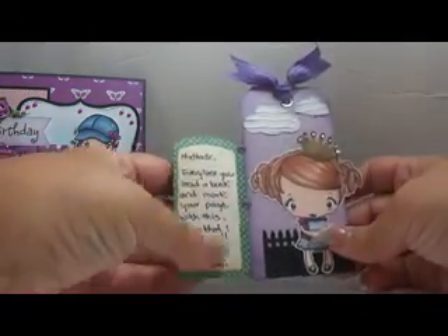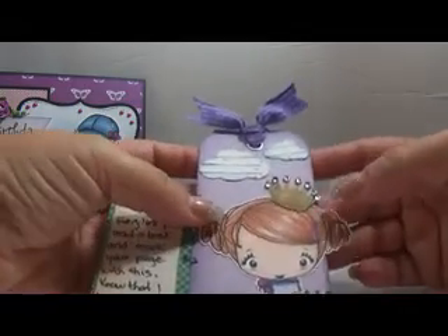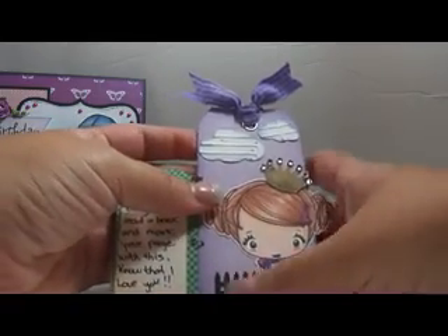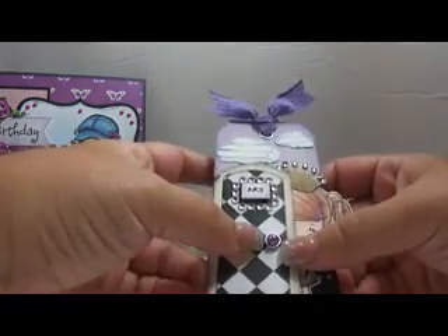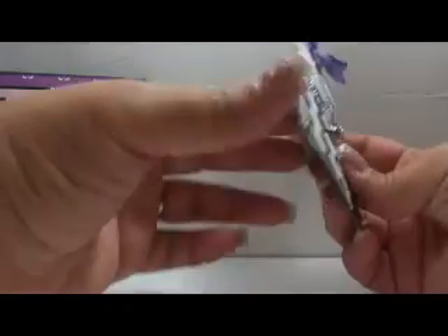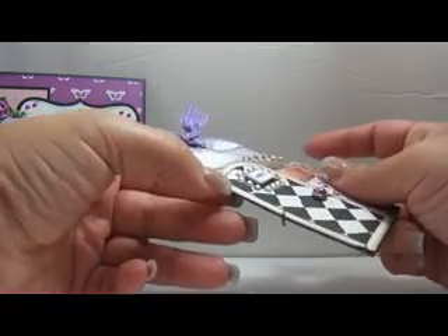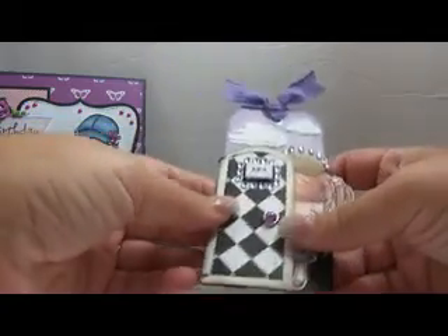I wrote a little note inside for her, and basically used a few punches to decorate the crown with some bling. It's punched right here, the clouds are punched, and there's a brad, some paper, and bling. And then to make the door swing open, I used Tim Holtz jump rings — I don't know if that's what he calls them. That's how I made the little swinging door, so that goes with this.